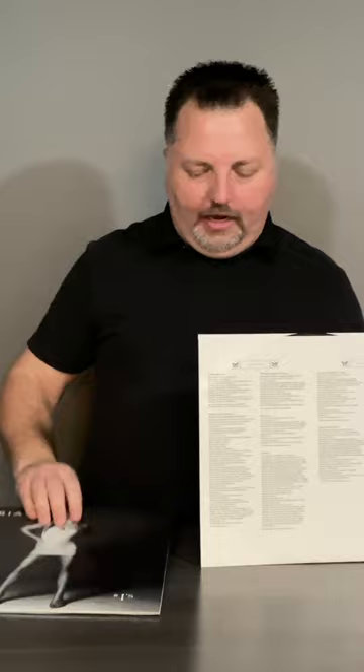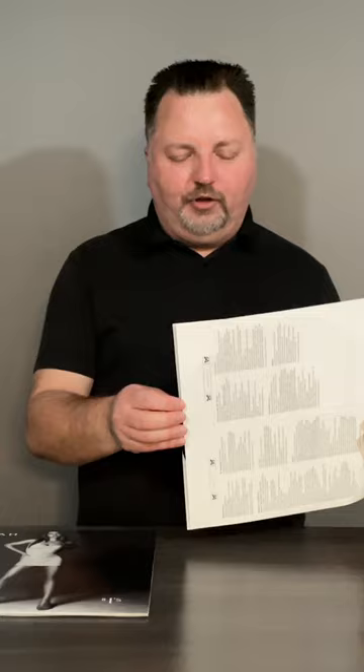Now let's get into the vinyl and see what's inside. The first record that I'm going to pull out has got some liner notes as well as some artwork, and there's a lot of text for you to go through when you get one of these for yourself. I'm just going to pull the record out and we'll see what the label looks like here.